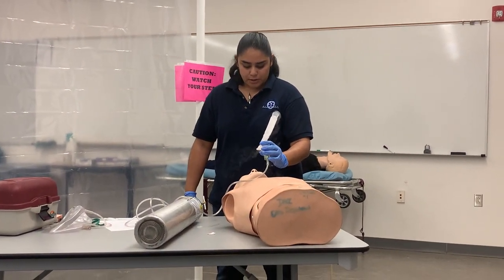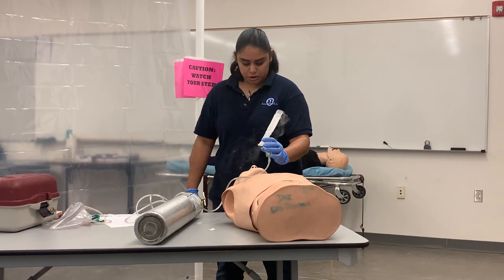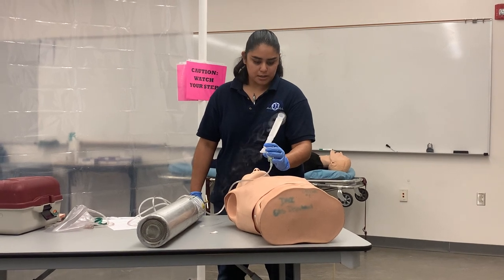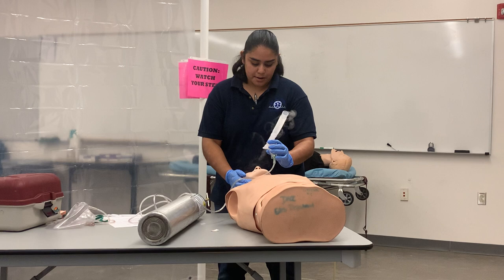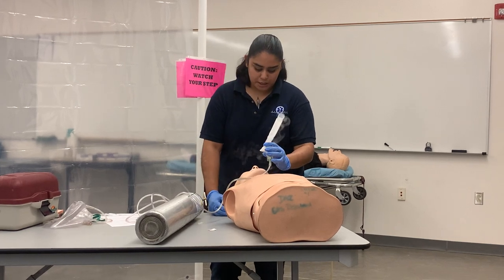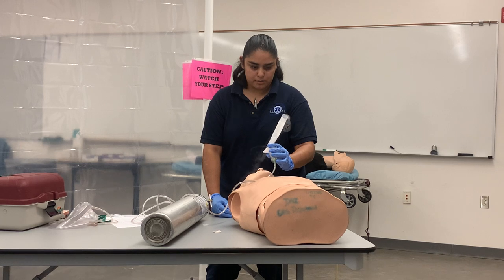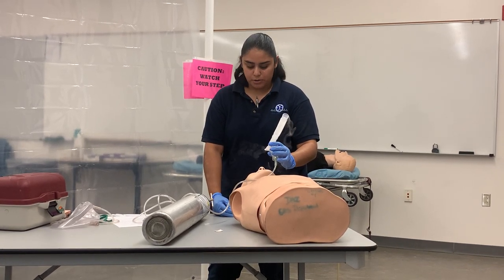I'm looking for desired effects or adverse effects. My desired effect is that my patient should be having an easier time breathing. I'm going to use lung sounds to make sure they're starting to clear up. Then I'm going to document what time I gave this medication, making sure I have the right drug, the right patient, and the route, which is inhalation.